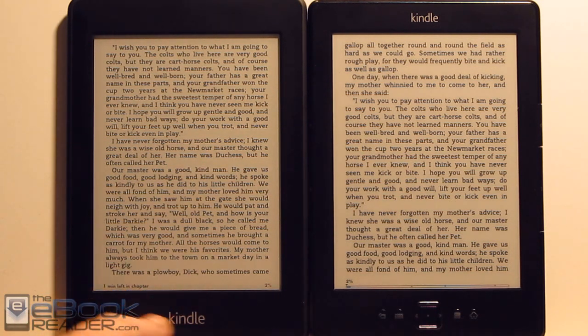The light always stays on a little bit on the Kindle Paperwhite. So it's still on just a hair, but it does add to the contrast just slightly. But as far as having the light off, they're pretty comparable.